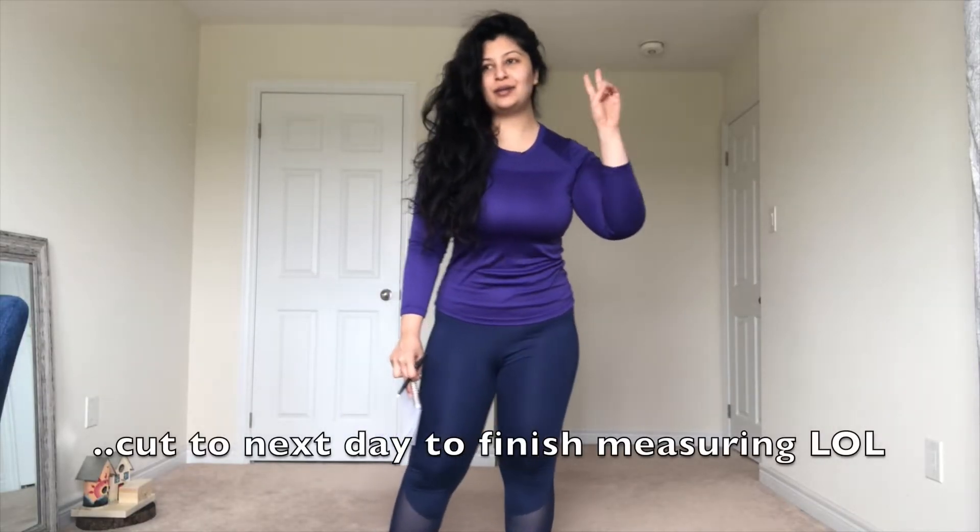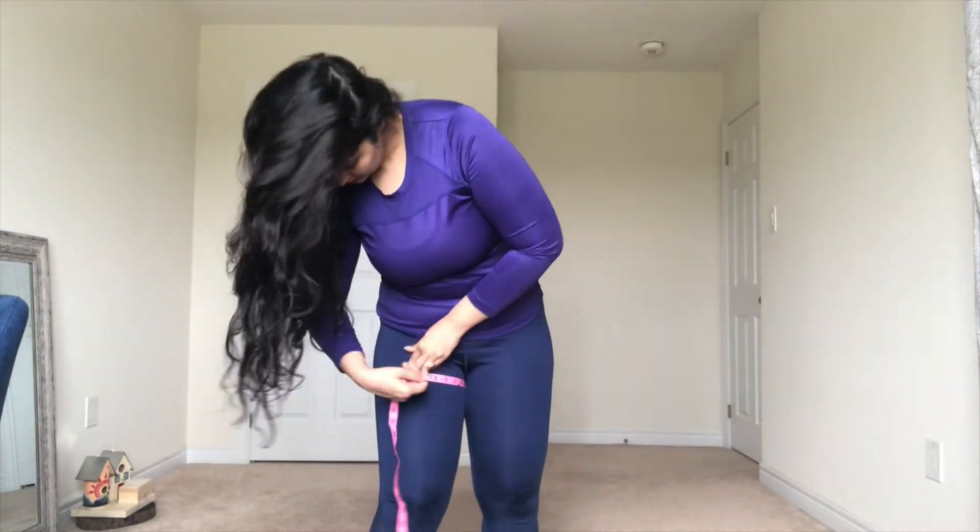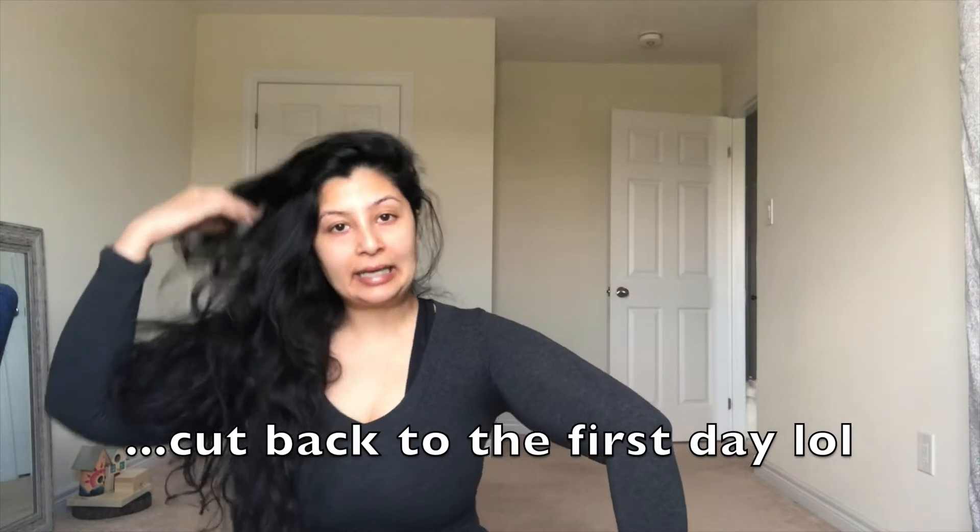It's day two of the challenge — I forgot to take full body measurements on day one so I finished taking them now. For the weigh-in, I'm not going to tell you my weight because I really believe that promotes negativity and negative body image. When I see someone disclosing their weight it makes me rethink myself — it's just really toxic for me personally. I will tell you how much I lost in pounds at the end, but I won't disclose my actual weight.